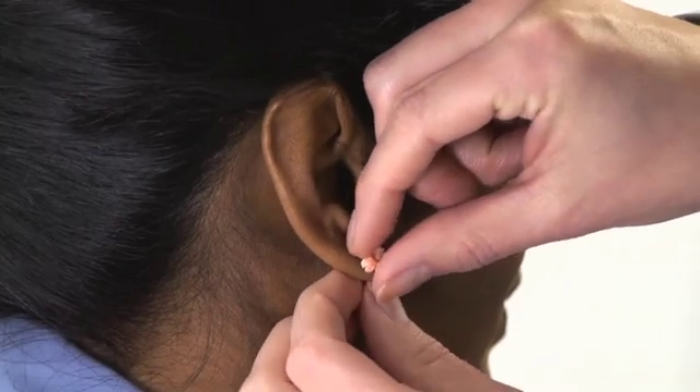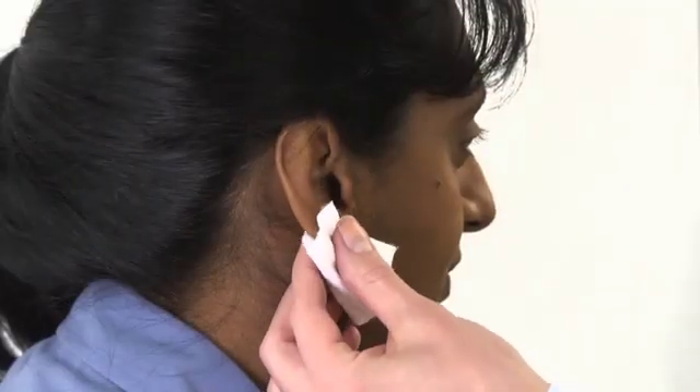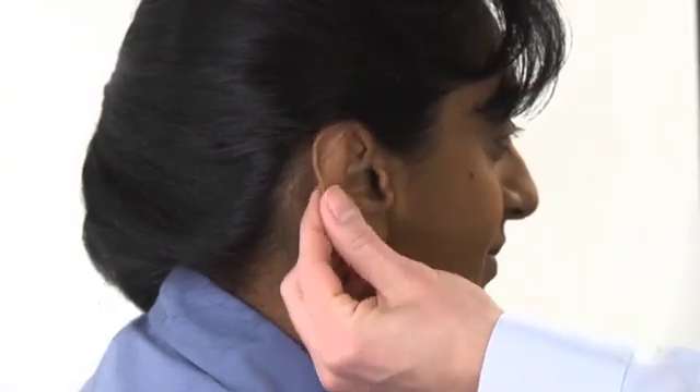Remove any earrings and wash off any makeup and heavy lotions. Wash and dry the ear where the sensor will be placed. Vigorously rub the earlobe for 5 seconds to stimulate blood flow.